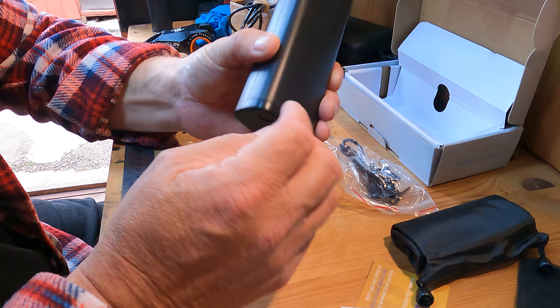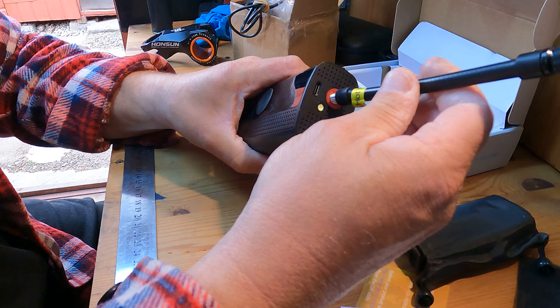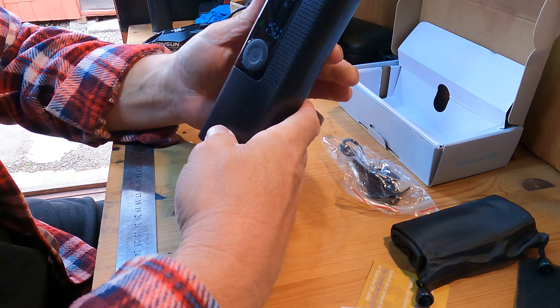You press this little button that assists with getting the valve connector right, and you just screw it on — simple as that.